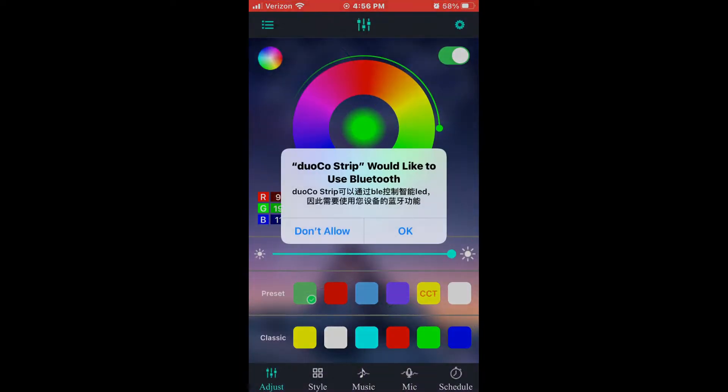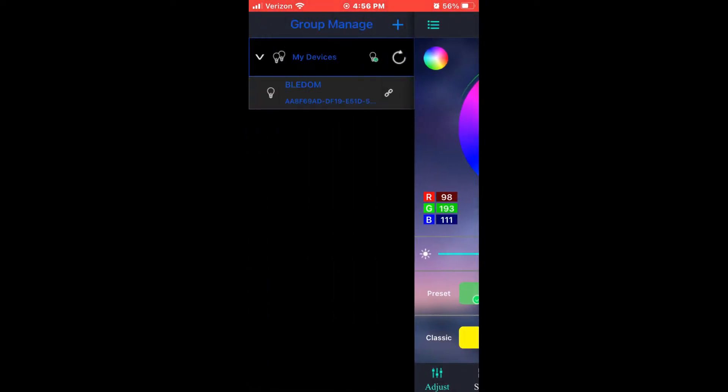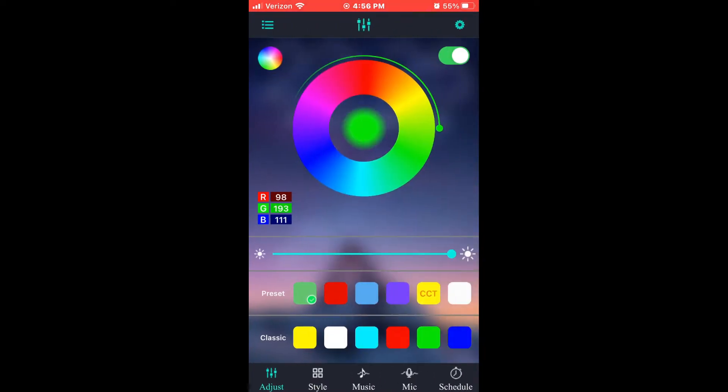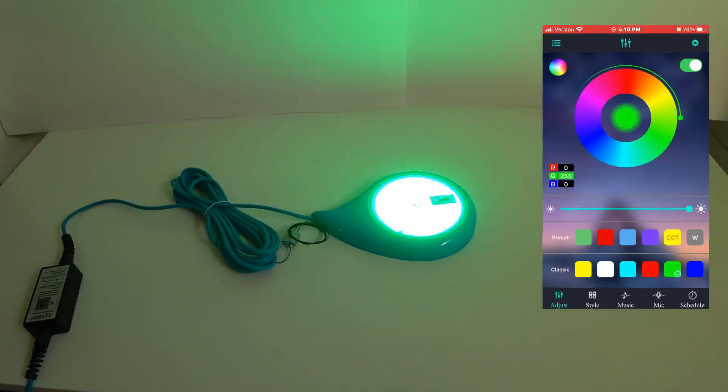Once you start the app up, it easily finds the Bluetooth signal for the light and in just a matter of a few seconds you are controlling it with the app on the phone. This light is incredibly bright, even in colors that normally have a hard time with LEDs being bright, like red.